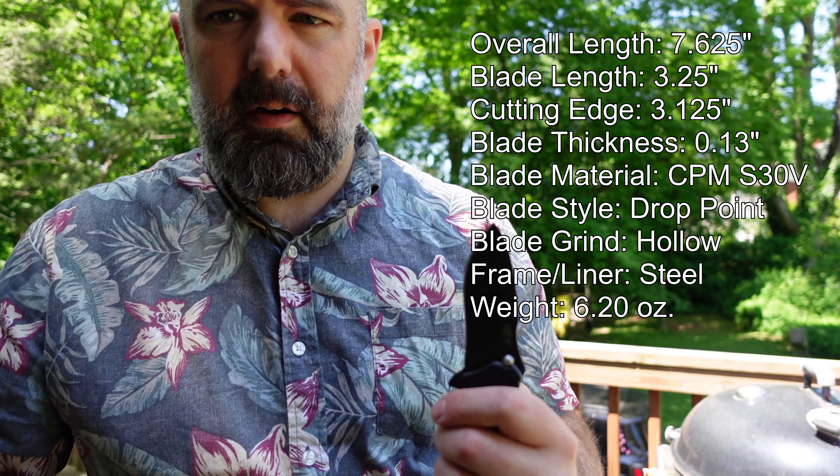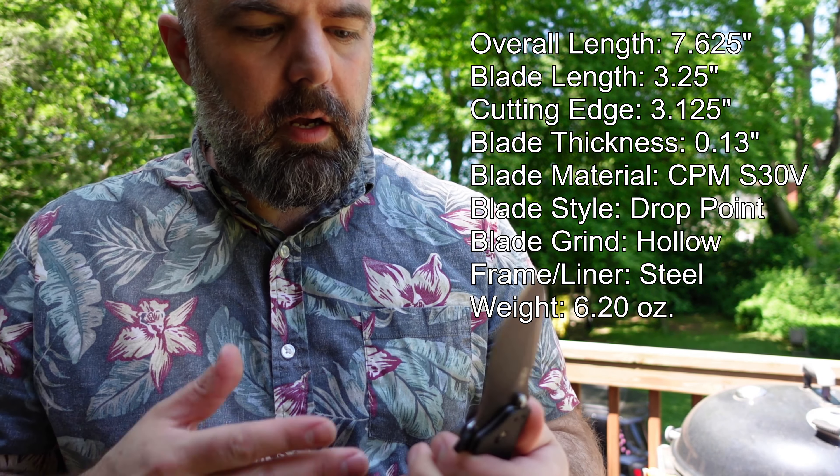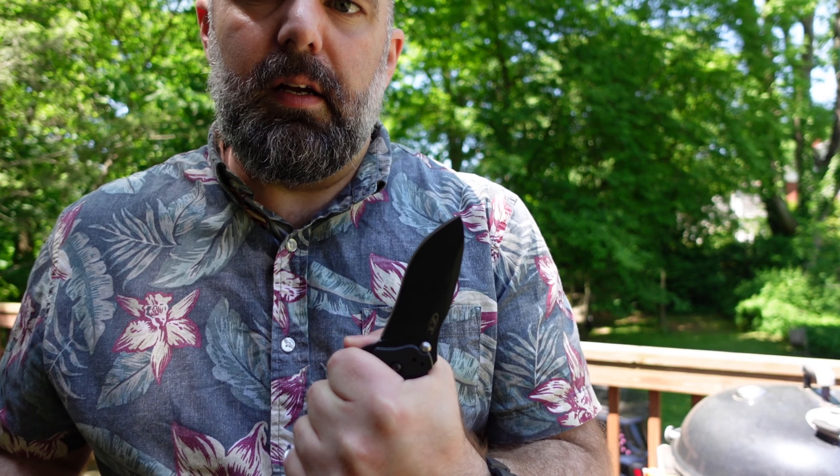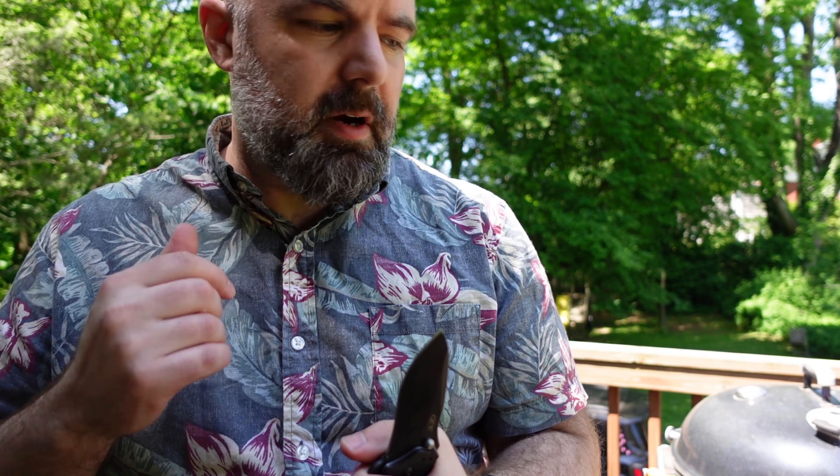I then transitioned to a non-assisted blade. This is an assisted opening knife, about three inches — I'll put the specs right here. I carry this in my left hand pocket, so this is kind of my get-off-me knife. It opens really easily because it's assisted. Really good grip on the blade. It feels like a full-size knife, even though I'd consider this a compact. You'll see a size comparison in a little bit.